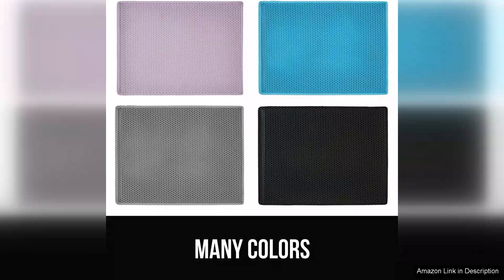It combines functionality, comfort, and style, making it an ideal addition to any cat owner's setup. Overall, this mat is a top recommendation for its effective litter trapping capabilities and ease of maintenance.